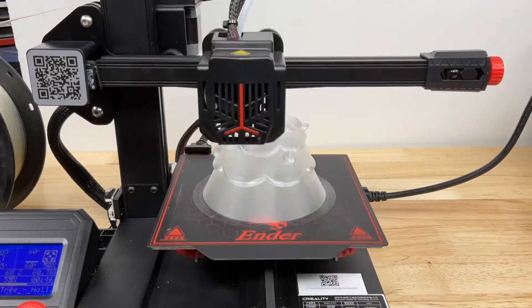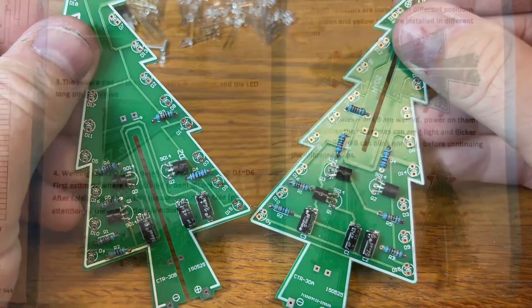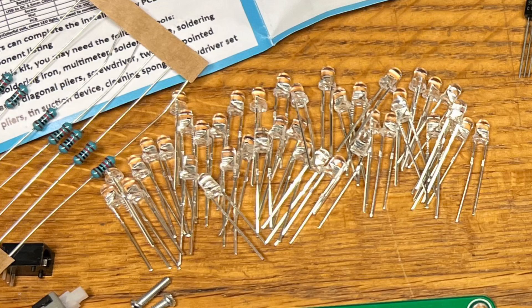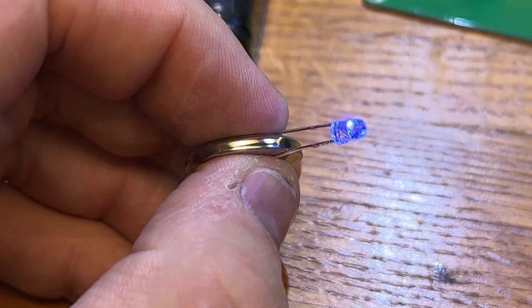I checked on the 3D print and it was coming along really good. I got both boards done — now it was time to install the LEDs. The manual shows different color LEDs but what's included are a bunch of clear LEDs, so I got a little coin cell and tested them. They were all multi-color changing LEDs with a chip inside.